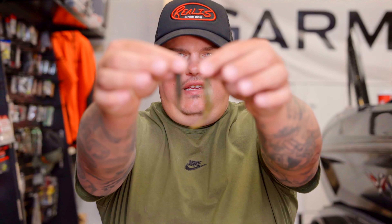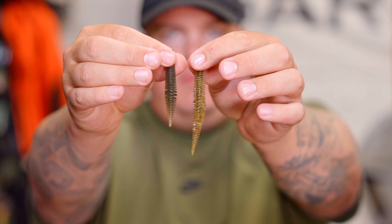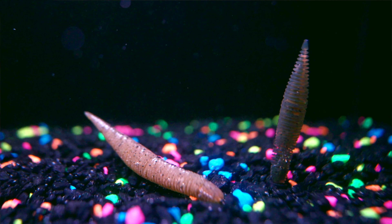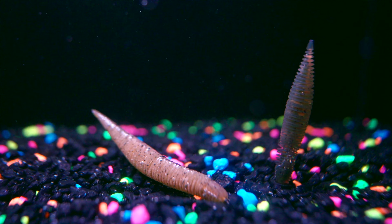Another problem that can sometimes happen with Elastomer plastics is the color not translating over well. G-Crack has done a great job — the electric shad looks like the electric shad — but you can see a little bit here on the green pumpkin: it loses some of its opacity and generally becomes a little more clear, a little lighter. These will not replace all of your regular SAF material. If you're Nikko rigging, you'll definitely want to use the regular SAF. If you're Ned rigging, these little guys stand straight up in the water, whereas the other one, if it knocks over, just lays down.